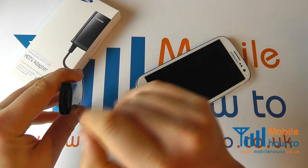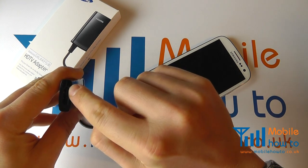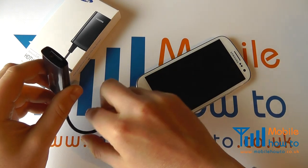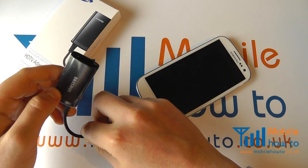To this end of the cable, insert an HDMI cable and then insert the other end of the HDMI cable into the monitor or TV that you wish to connect to.